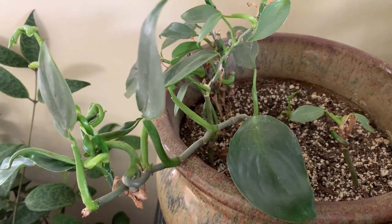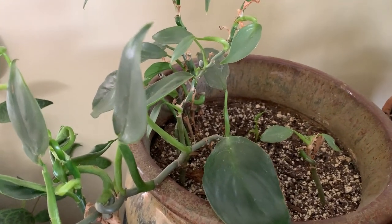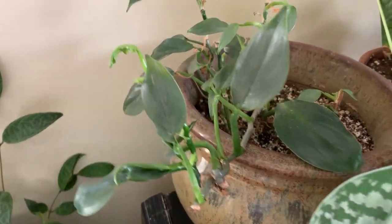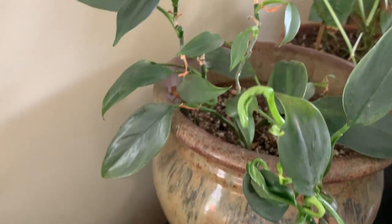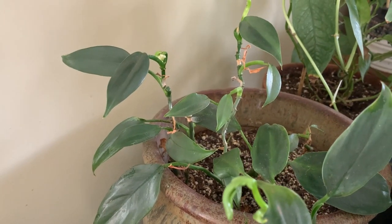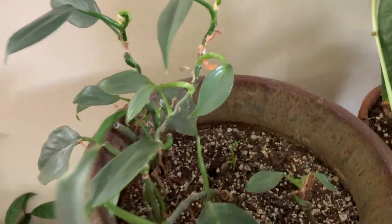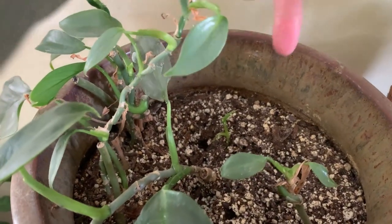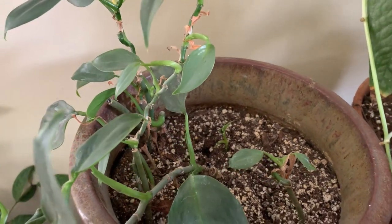This is my philodendron hastatum silver sword. It's pretty pathetic but it's less pathetic than it was. I've had it for quite a long time. I did notice right down there it's got a whole new plant coming in, so that's pretty cool.